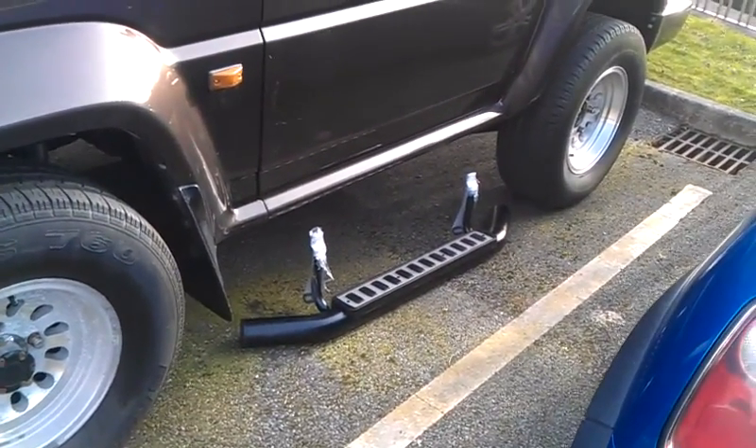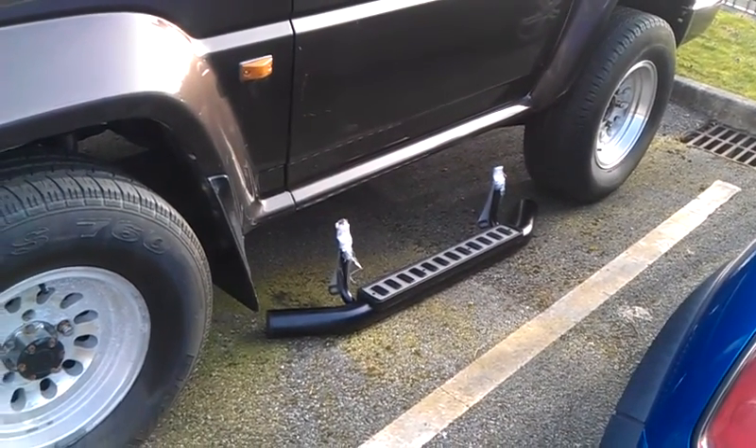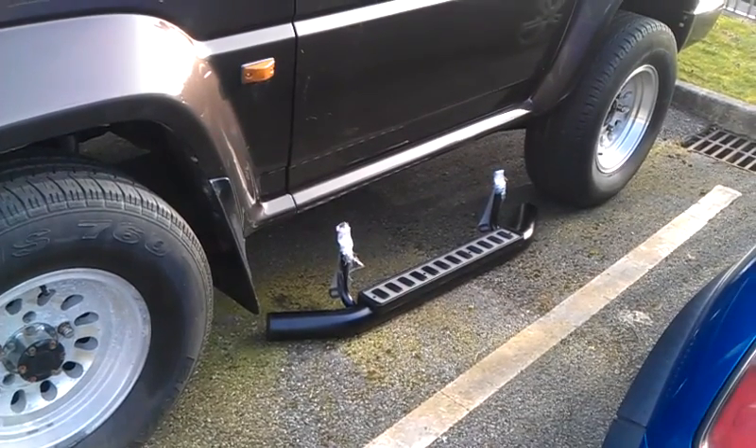So far we've looked at our body lettering, we've fired the thing up because we've got a new battery, and we've seen our side steps. So the project's alive and well.